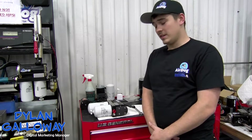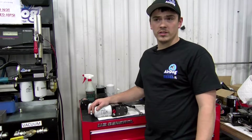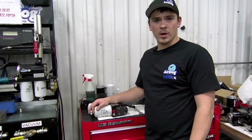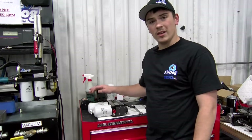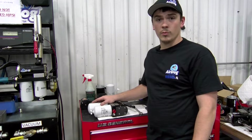Hi guys, this is Dylan with AirDog. Today I want to show you guys how to adjust the fuel pressure on your AirDog system, whether it be an original AirDog, AirDog 2, or even a Raptor pump. I just want to give you guys a quick how-to video in case you're curious on how to adjust your fuel pressure up and down.